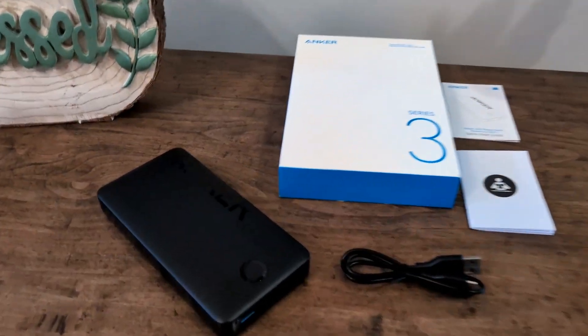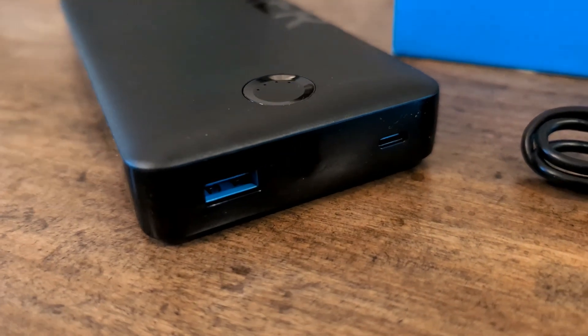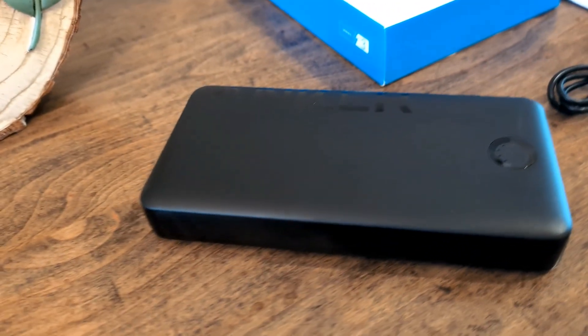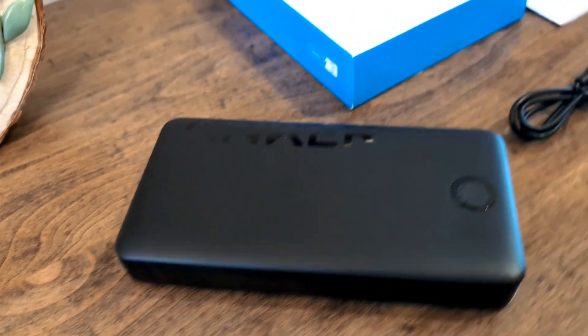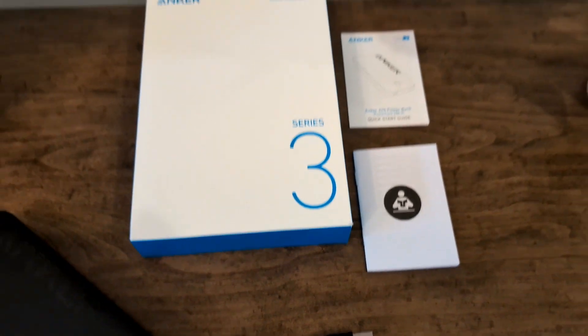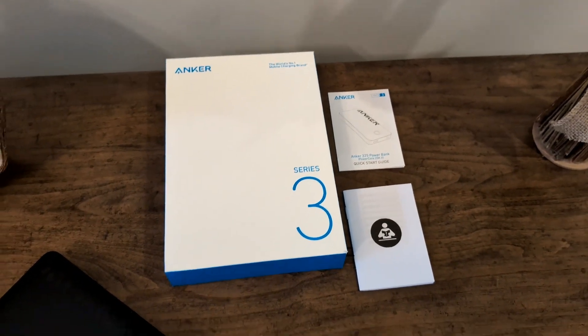Let's take a look at everything that came with it and I'll give you my opinions. This is a very budget-friendly 20,000 mAh battery pack — for Anker, it's one of the cheapest options in that size out there. It'll charge your phone four to five times depending on your phone.